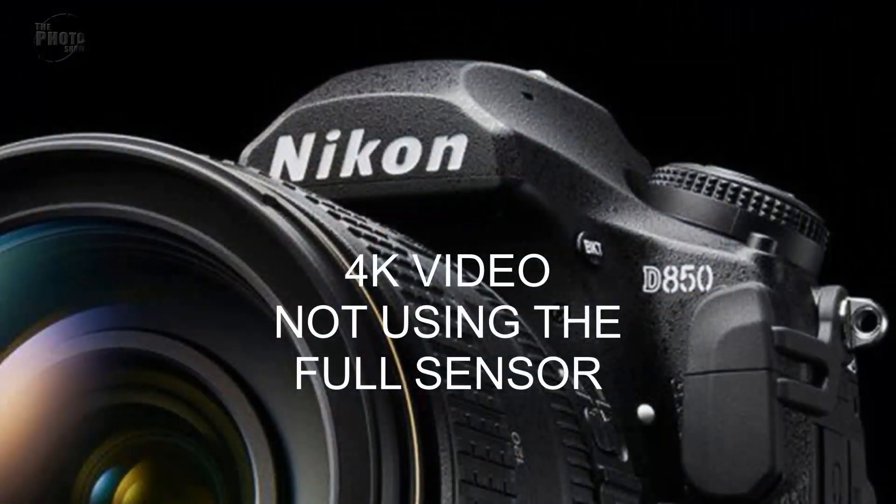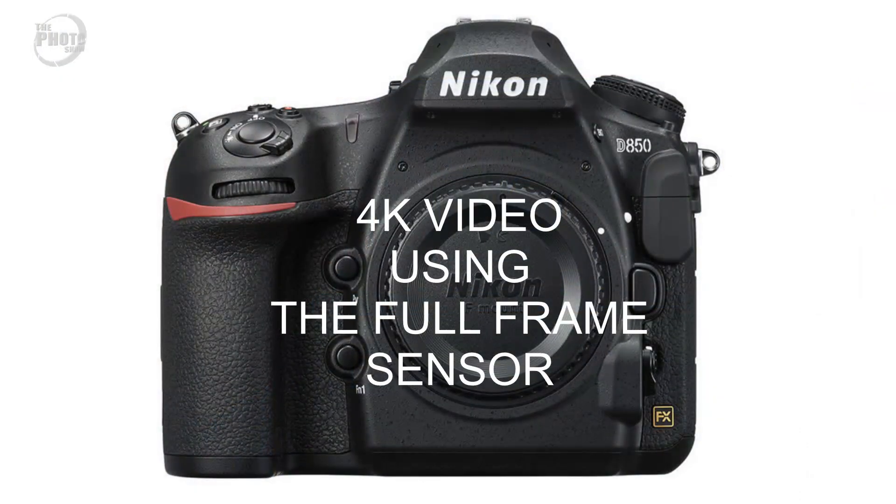Video. In the original video I predicted the Nikon D850 would be able to shoot 4K video, but I thought in line with previous Nikon cameras it wouldn't use the full frame of the sensor - that it would use the central part, introducing a crop factor when shooting 4K. Turns out I was wrong. It actually does shoot 4K video using the full frame. This is Nikon's first full frame camera to shoot 4K video using the full sensor size - a huge plus over what I expected.